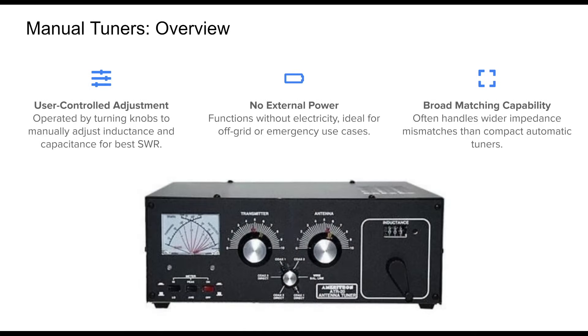Manual antenna tuners are favored by operators who prefer direct control. These devices use rotary knobs to adjust inductors and capacitors while monitoring SWR on a built-in or external meter. It's a hands-on process that gives the operator precise control over the matching. Because they require no external power, manual tuners are exceptionally reliable, even in off-grid scenarios. They're especially useful for emergency preparedness or portable operation.